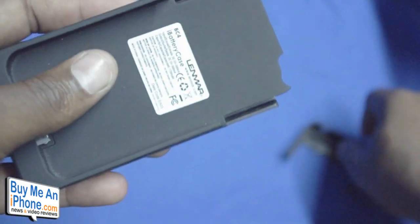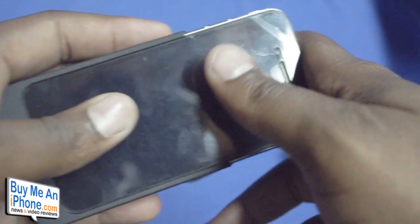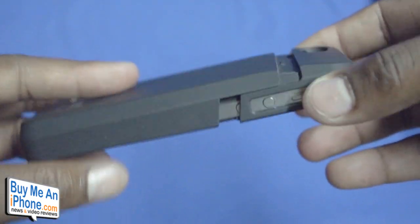You get about 3 to 4 hours of additional talk time, about 4 hours of video playback, and then up to 15 hours of actual audio playback. So if you use your iPhone 4 as an iPod as much as I do, you're definitely going to get quite a bit of added juice when it comes to that.